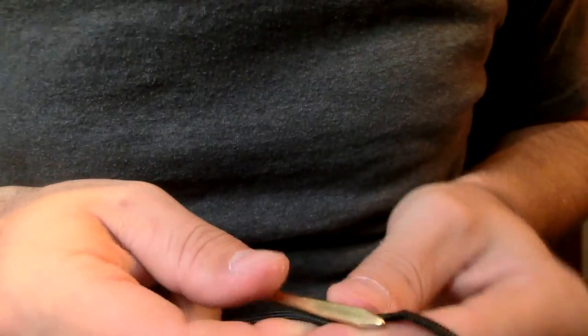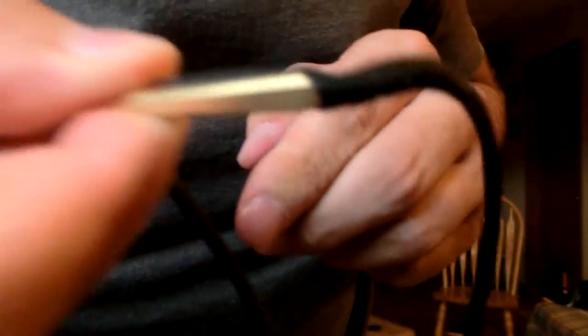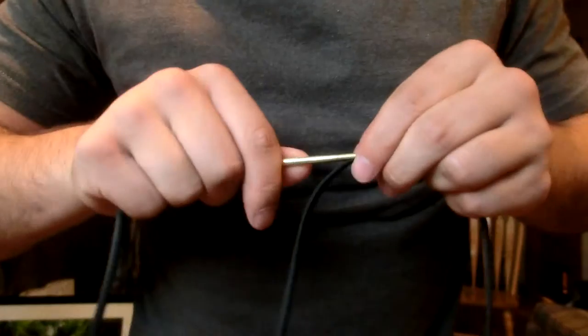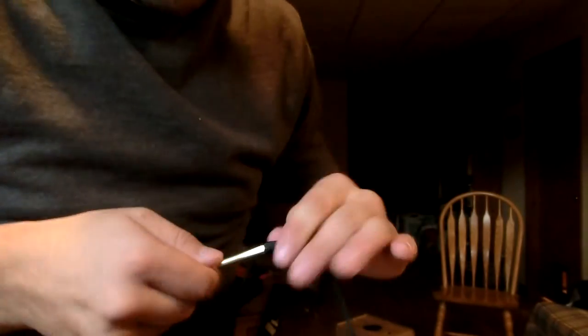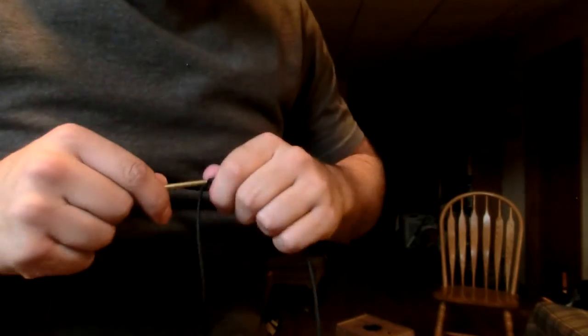It can be a little tricky at times to get it in there, but there we go — going right inside there. Once it's through, you're just going to keep threading it in. As you can see, what I've done here is I'm threading the parachute cord inside of itself.